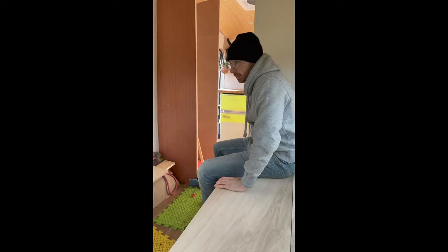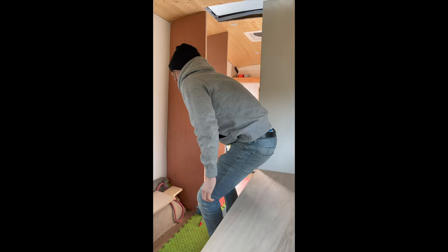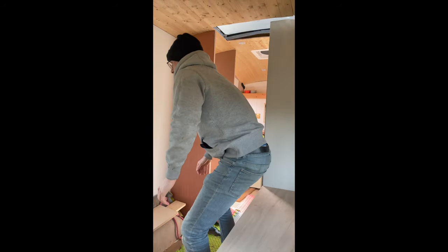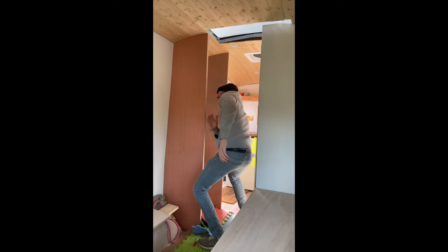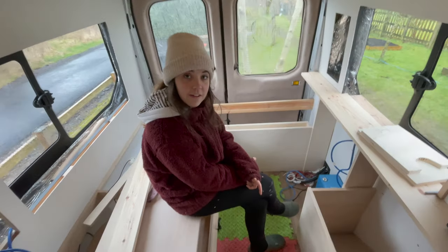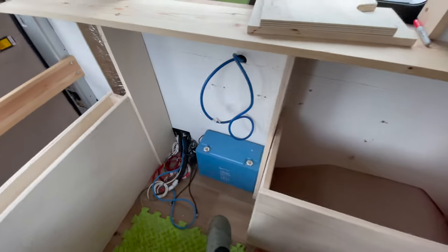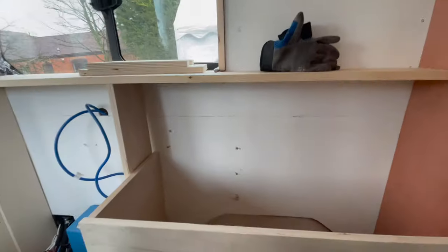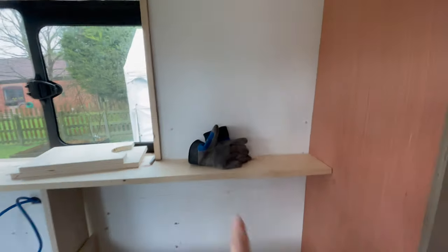If I stand up now, tell me when I bang my head — the bed's going to be up there. Oh no, a bit higher. So the back's shaping up. Bench seats, electrical cupboard. This is going to be our laundry and shoe storage. And we're going to have a little bookcase and some wine glasses and some plants here.